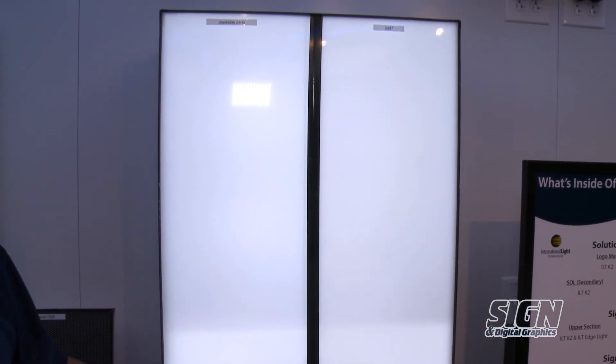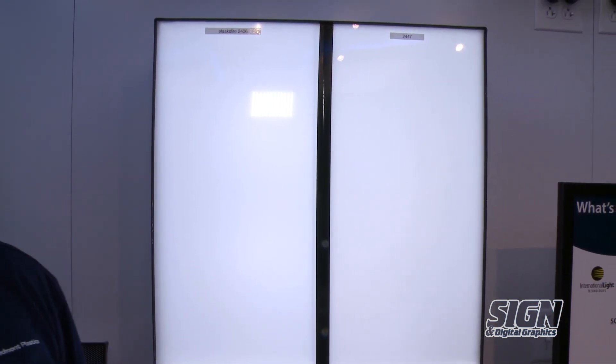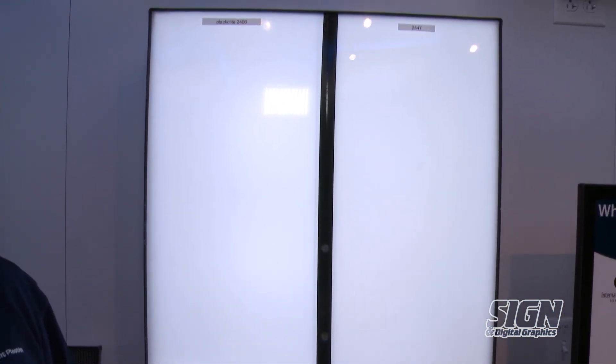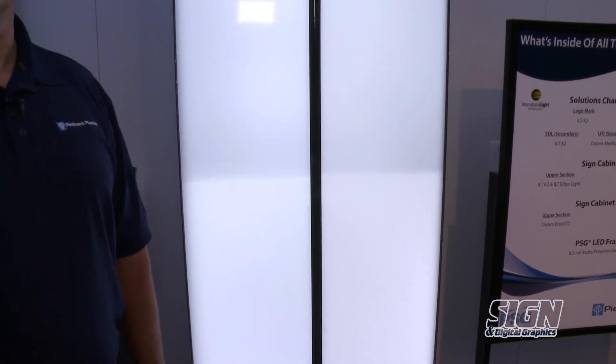On this you can see what it's doing with a standard LED behind it. What I'm going to show you next is this product with perforated vinyl for your channel letter applications.